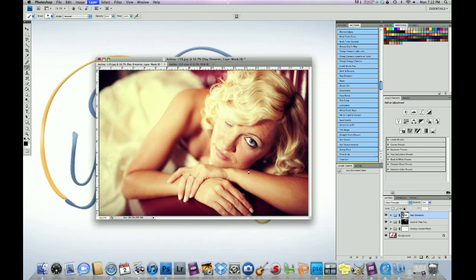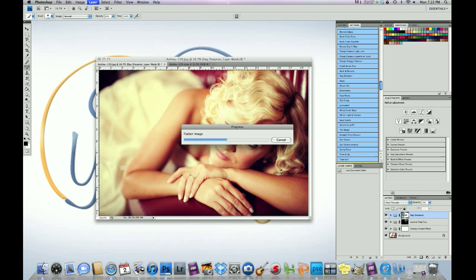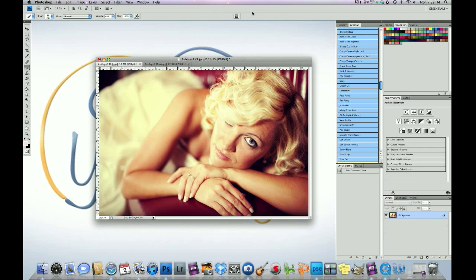We are going to run Complexion Perfection — yes, Complexion Perfection — for her skin. She's got lines and oiliness, and Complexion Perfection gets rid of all the blemishes. This should take a few minutes to load. I like to run Complexion Perfection on a flattened image, on its own, because it runs smoother and more efficient that way versus with other actions running. It's the only action in this set that does that — so whenever you run Complexion Perfection, run it on its own.